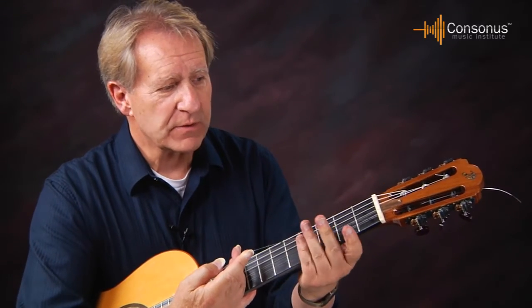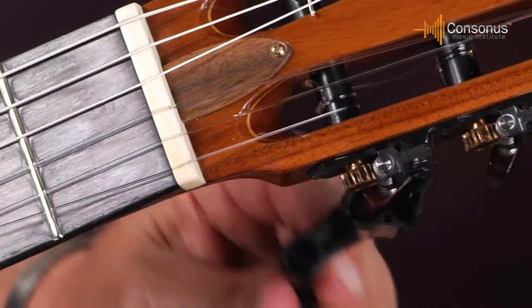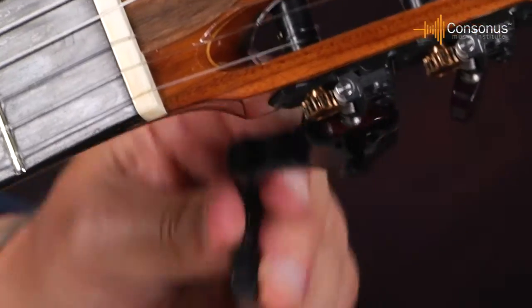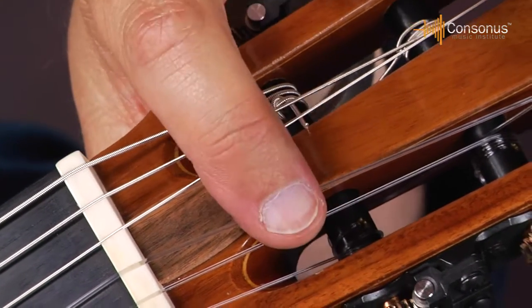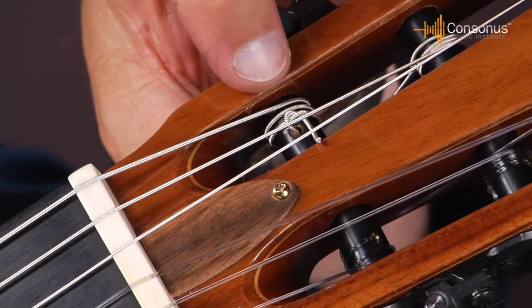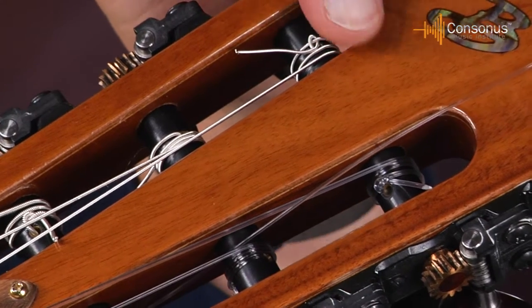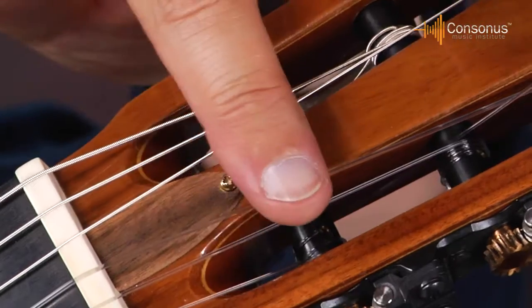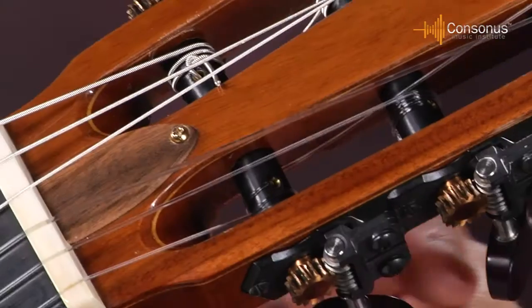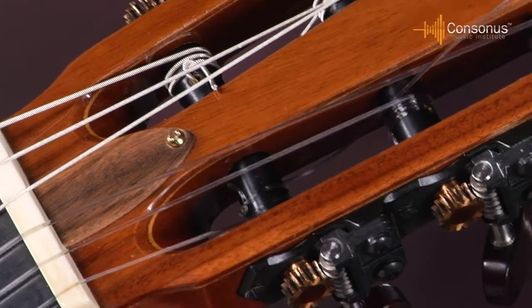Now that you have the string attached on both ends, bring the string up and take your string winder. I'm still keeping some pressure on the string. Take your string winder and start turning so that the string rotates over top of the roller bar, continuing to wrap and take up the slack. As the string wraps, try to wrap it from the hole towards the outside. For strings six and one, wrap from the hole to the outside; strings three and four wrap from the hole towards the center; strings two and five stay in the center of the roller bar. This helps keep the strings straight as they run down the neck.